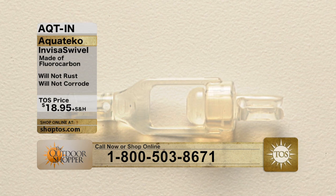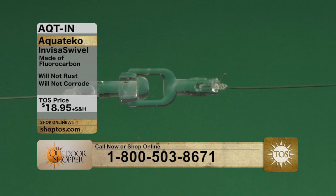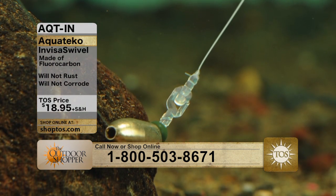The great part about it: it's not made of steel, it's not made of metal, it's not going to rust, it's not going to corrode, and it will be a little bit more invisible to the fish. It's actually made of a fluorocarbon, so it's got that really high-quality manufacturing that won't break.